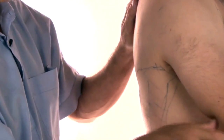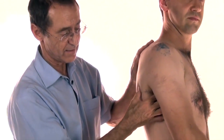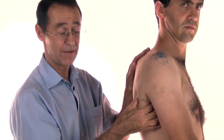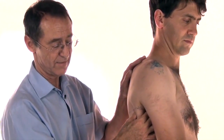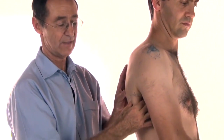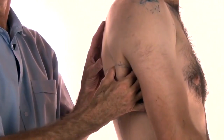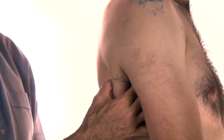Rest the latissimus dorsi, lift up, and here I'm going in. I'm pulling the muscle over from my thumb, pulling it over onto my index finger. I can feel the muscle pinching between my thumb and index finger — and that's about where the trigger point is, deep inside in between my fingers.